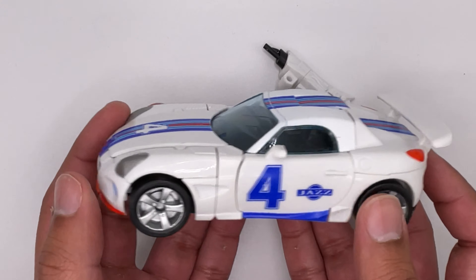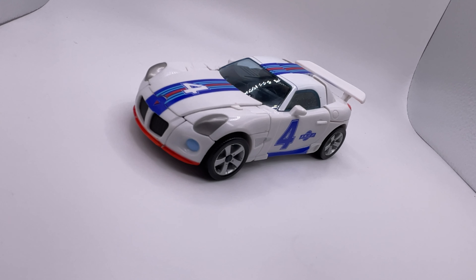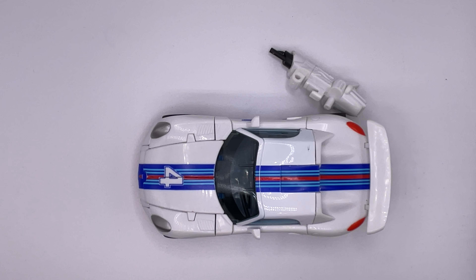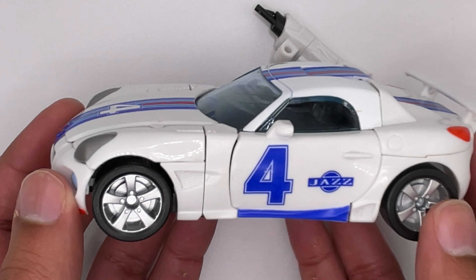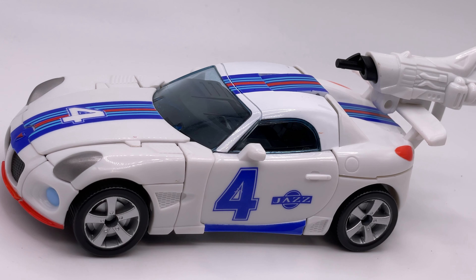I've always wanted this version of Hot Rod when I was younger, but I'm a little disappointed. I really like the vehicle mode, but the robot mode — we'll get to that. I'm a 26-year-old man disappointed by a 15-year-old toy. It comes with a weapon that can be stored onto the spoiler in vehicle mode.